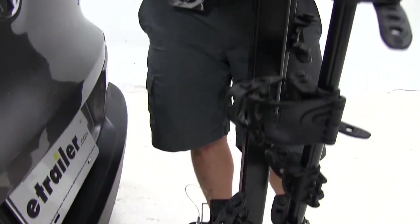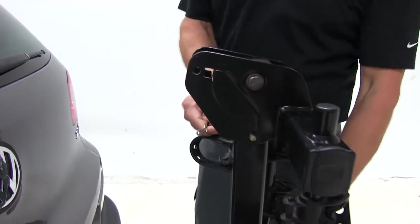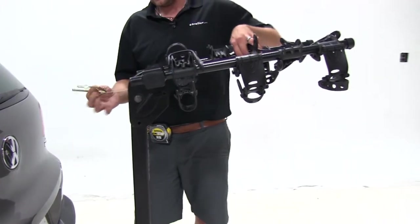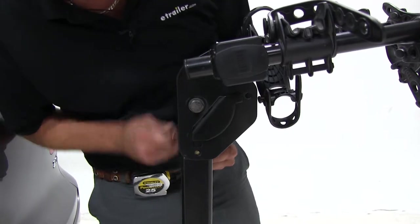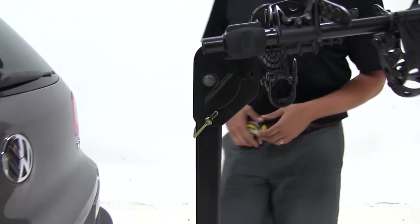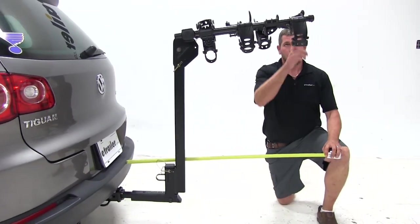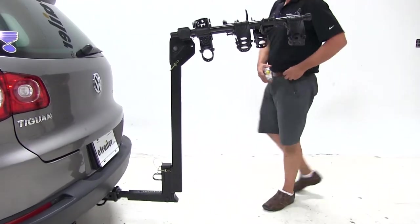At the top of the rack, we've got another bail pin. This is the one we'll use to swing out our dual cradle arms. With our arms in the extended position, we'll get another measurement after we reinsert our pin to hold our arms in place. With the arms extended, we've now added about 38 inches to the length of the Volkswagen.